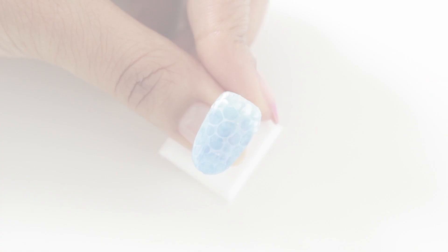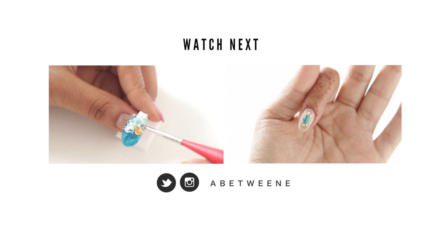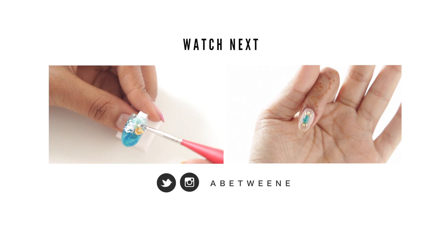After you've cured that layer, apply your top gel and then you're done. I hope you guys enjoyed that video! If you decide to recreate it, don't forget to tag me on Instagram and Twitter because I love seeing your recreations. Make sure you subscribe if you aren't already — I have videos coming up including how to do a gel manicure using your regular nail polish, and how to keep your stones on if you don't use gel.